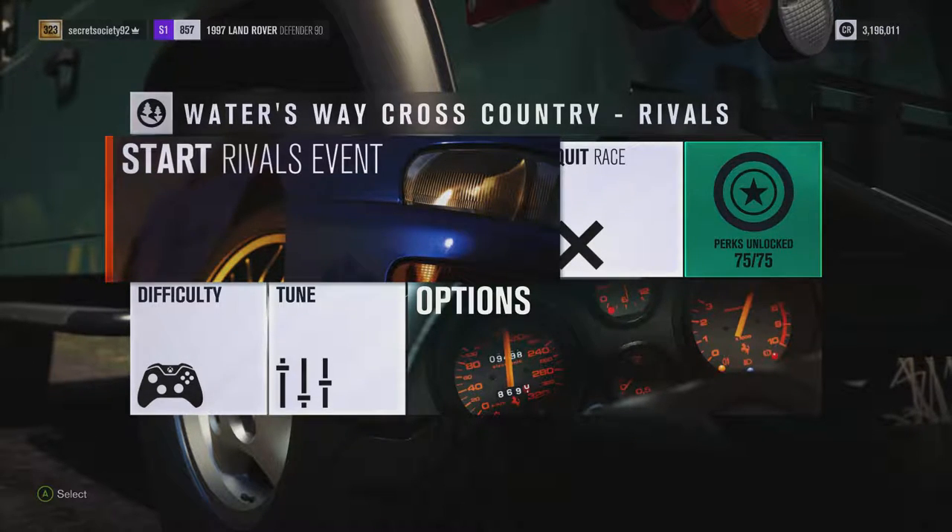There's a lot going for this car, but we've been disappointed before with other vehicles that have potential, so let's not get our hopes up too quickly. Let's see what it can do.